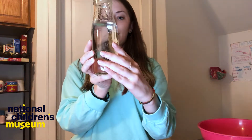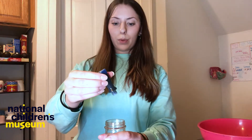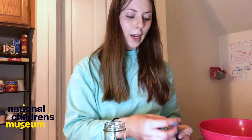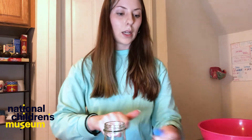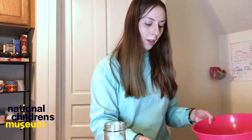I already filled my bottle about two-thirds with water, and I'm actually gonna add food coloring — that's another element you can add if you want a little bit of color. I'm just gonna add one drop of glue — watch it sink — and then I also have some leftover glitter from my last sensory bottle, so I'm gonna start adding glitter.